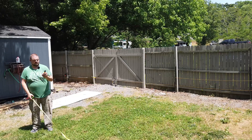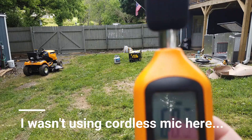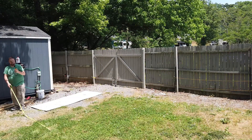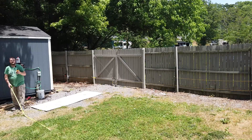At 30 feet without the generator shed it was 68.4 decibels, versus 62.8 decibels with the shed closed. So at 30 feet we're at 62.8 decibels.